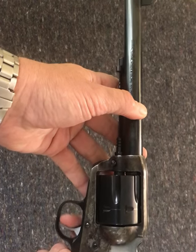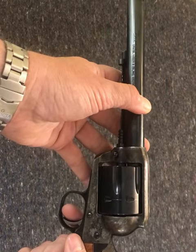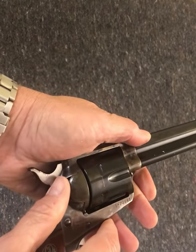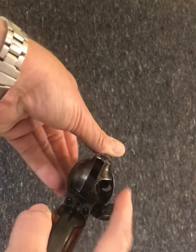This gun will not function simply by a trigger pull — that's the definition of single action. This is the old Ruger from the 90s in .45. The way it loads: open the side gate, the cylinder is free at that point, and you load each round individually.